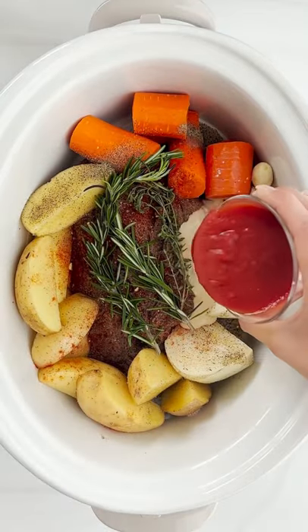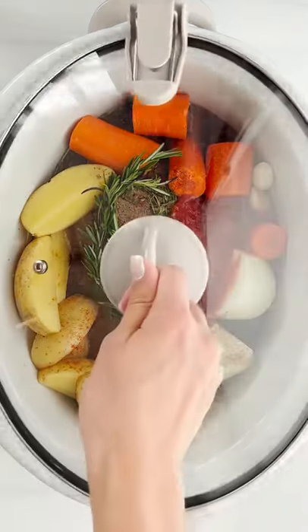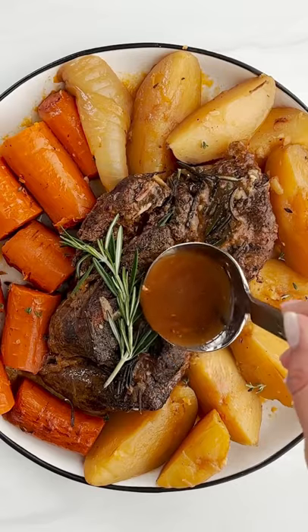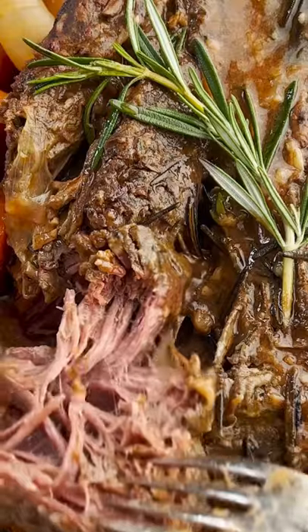And then we're going to take some broth and mix in some flour and then pour that in there with some tomato sauce, some more broth, and then cover it and let it cook for four to six hours. That's it — your dinner is done and ready for you.